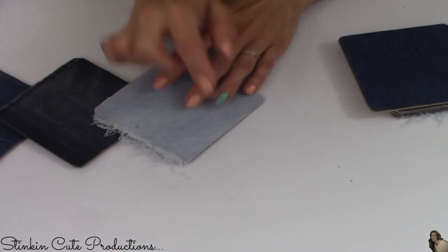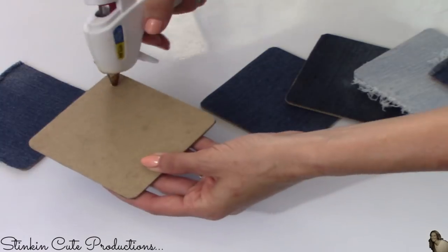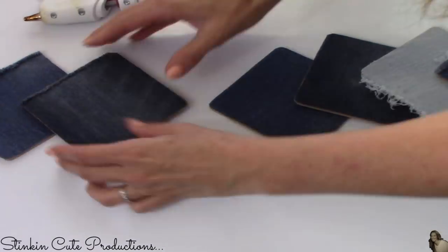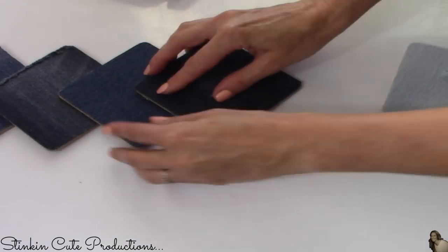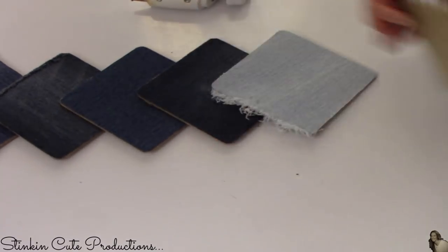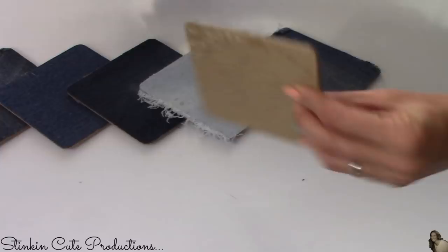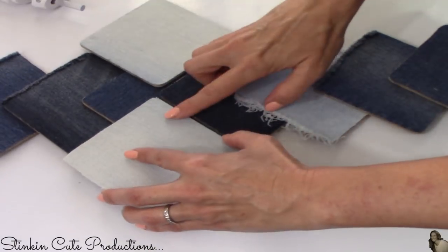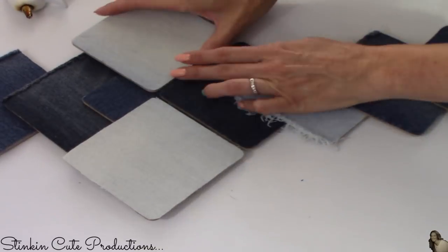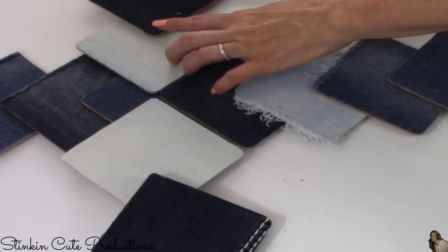Now let's make a cross out of these denim coasters. I'm going to sort them in a mismatched way. On some coasters I left the frayed edges because I thought it would add character — I didn't want all edges to be clean and cut. I wanted different colors of denim, some with frayed edges and some with clean edges, to add to the overall look.